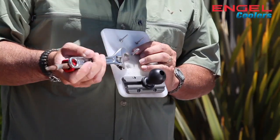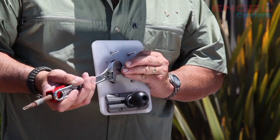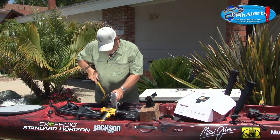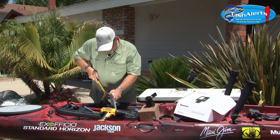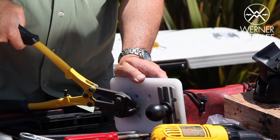If you want, you can put a little Loctite on there or something like that. A tool that's always handy to have around — some bolt cutters. And when all said and done, I'll run a file over the bottom of these as well, just so there are no sharp edges.